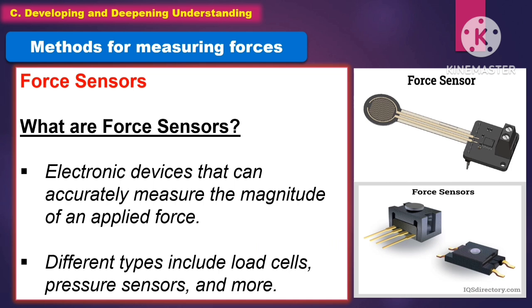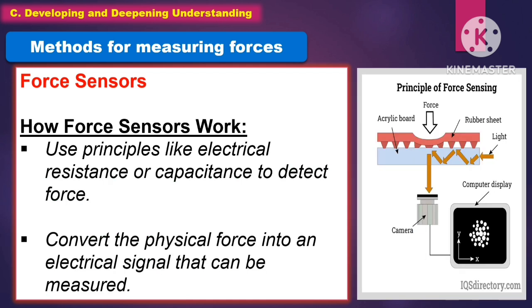Another method for measuring forces is force sensors. A force sensor is an electronic device that can accurately measure the magnitude of an applied force. Different types include load cells, pressure sensors, and more. Force sensors use principles like electrical resistance or capacitance to detect force, converting the physical force into an electrical signal that can be measured.